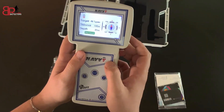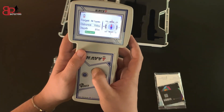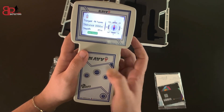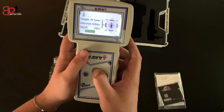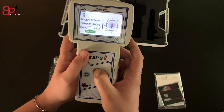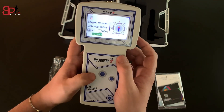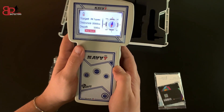For the distance, it ranges from 100 meters up to 2000 meters. For depth, it ranges from 25 up to 500 meters. After we set up the parameters, we can start searching by selecting Start Search and pressing enter.